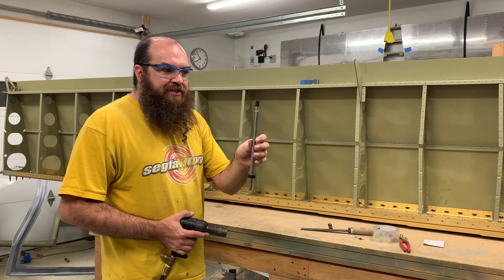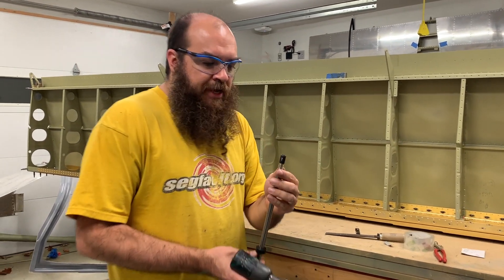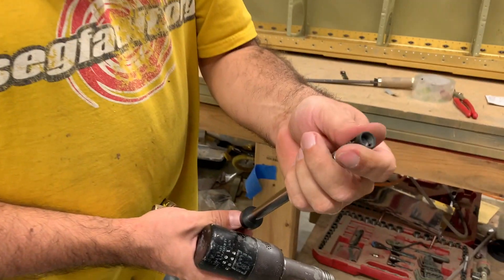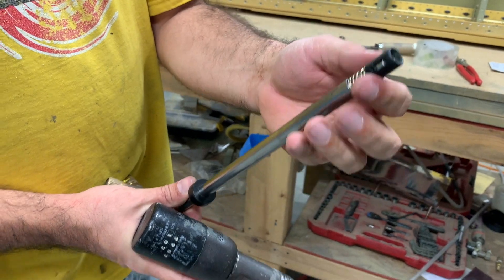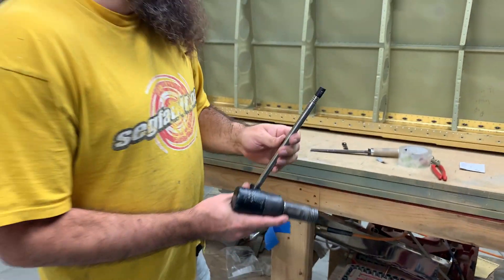So you use a back rivet set on the rivet gun. The back rivet set is just a little spring-loaded piece of plastic around the rivet set which pushes down the skin.